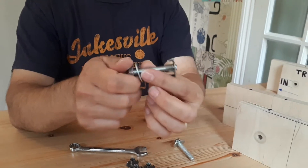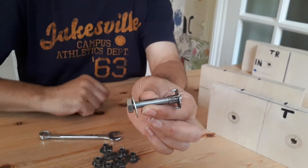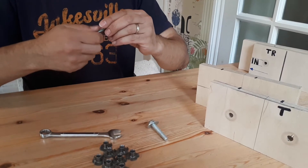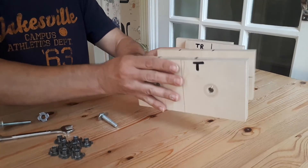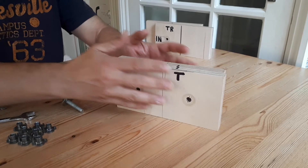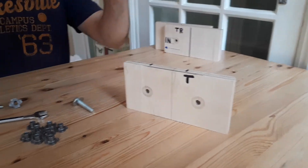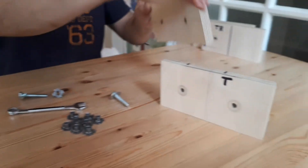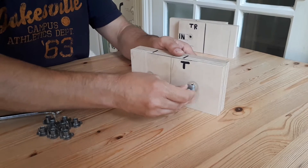As you tighten up on the bolt, the T-nut will pull in and that will create a fastening. I've got a couple of examples to show you. I've got two bits of plywood here — I'm going to fasten them together, but at the same time I might want to take it apart. On the back of one I've already installed the T-nuts.